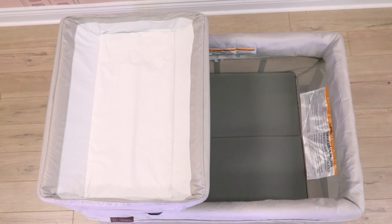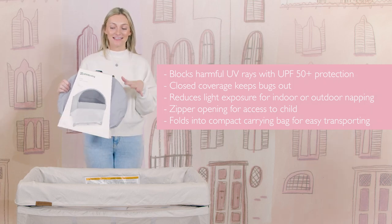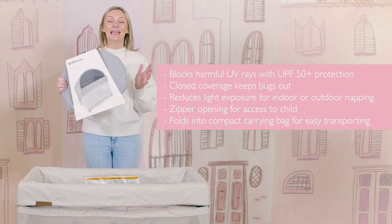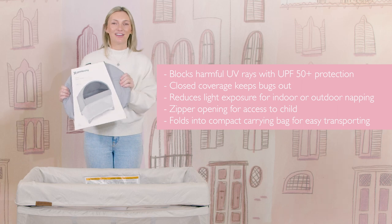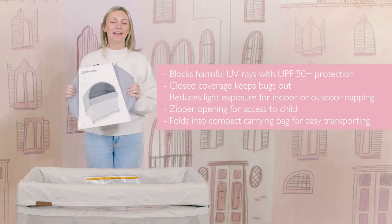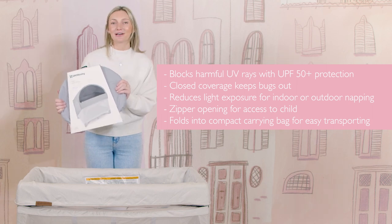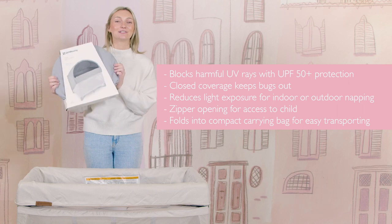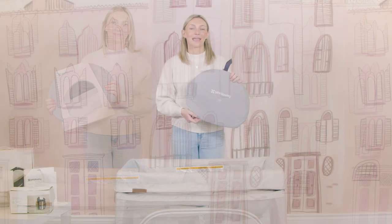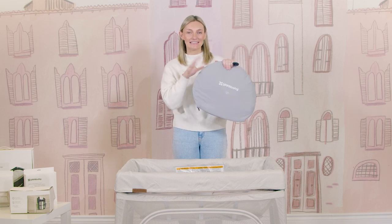Next accessory is the Remy canopy — such a nice accessory for indoor or outdoor use. It's UPF 50 plus and has bug protection along with optimal ventilation, or if you want to use it indoors you can just have it as a darkness feature. It just goes to show that you can bring the Remy anywhere — to the park, the beach, or indoors. It's super simple to set up in seconds and comes with a really nice travel bag. It comes packaged in its little carry bag, but the part that holds the canopy is actually a part of the canopy itself — all one piece.